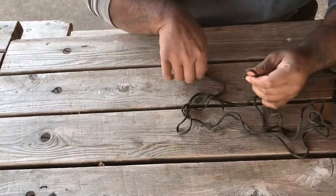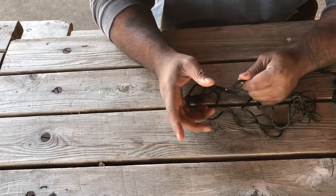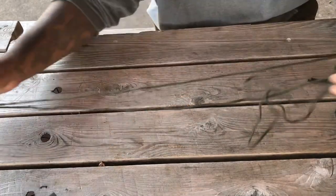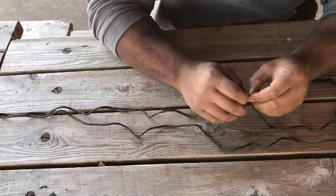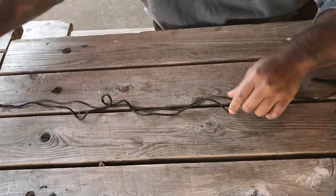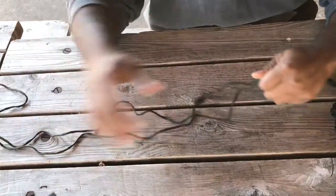First, you measure out the rope or 550 cord. With any knot you learn or packaging style of rope, always practice with 550 cord — it's a lot easier. Once you get the hang of it, then you move up. I'm not saying you have to start with it, but it's a better method.